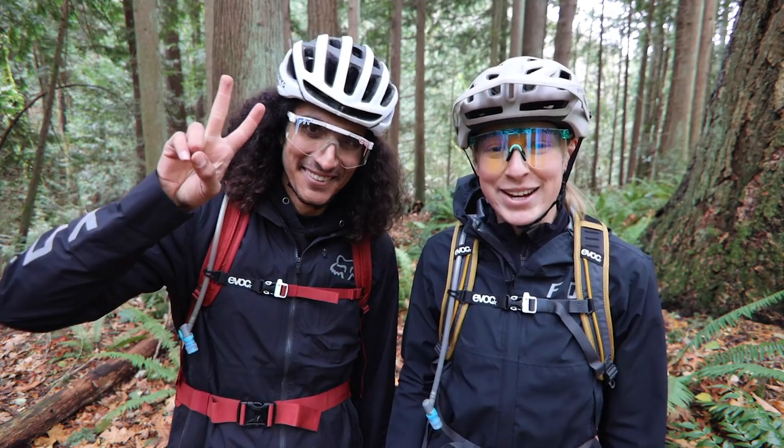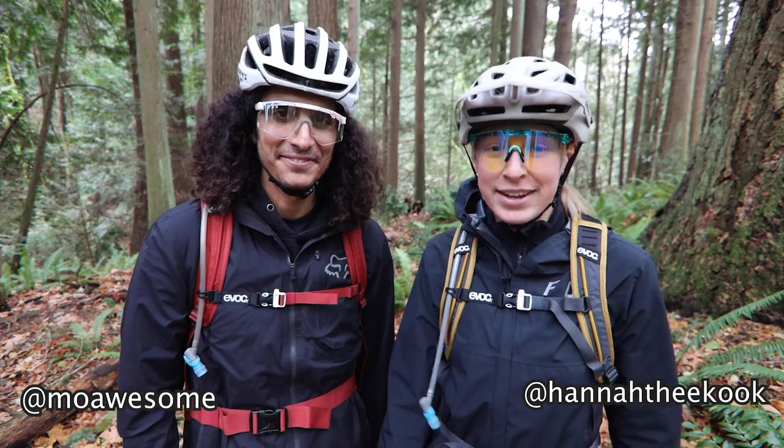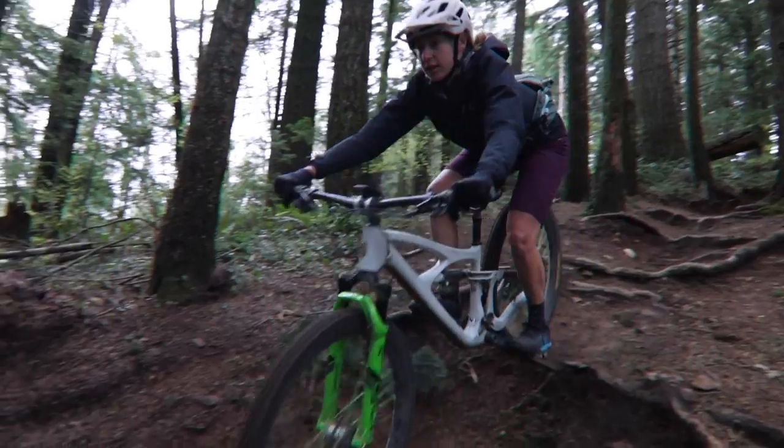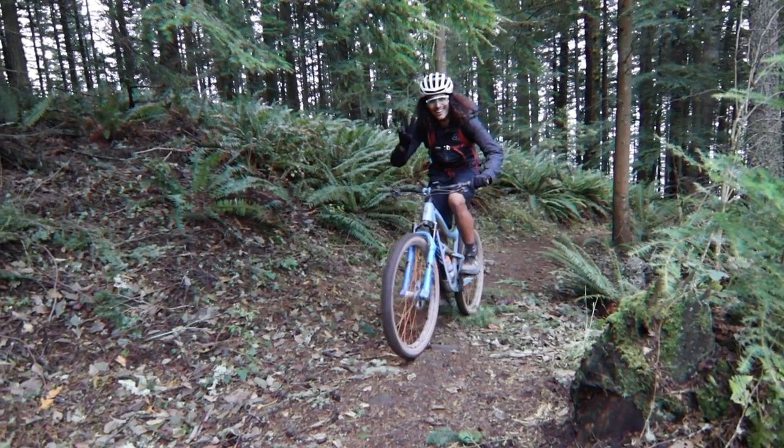Welcome back to the channel. My name is Hannah and my name is Moe, and today is going to be another gear video. A lot of you guys have been asking and commenting on our videos what we bring on rides and what kind of packs we like to use.